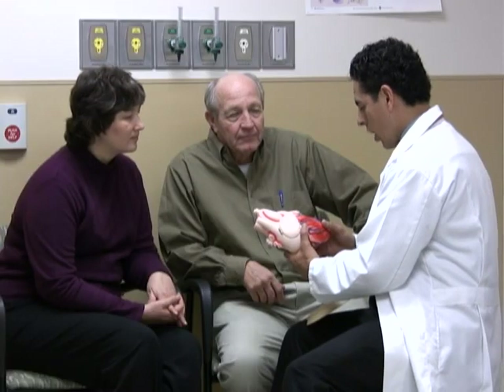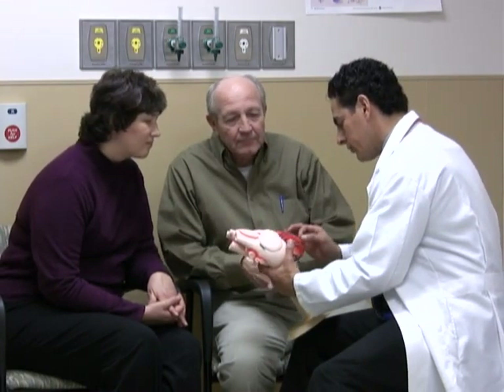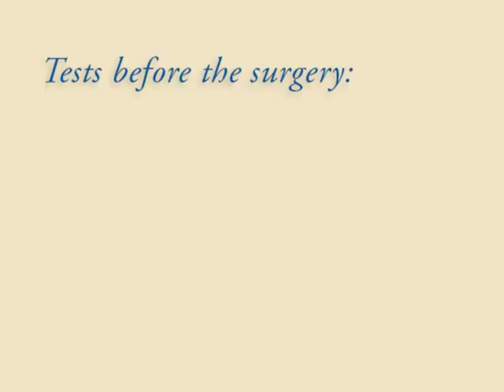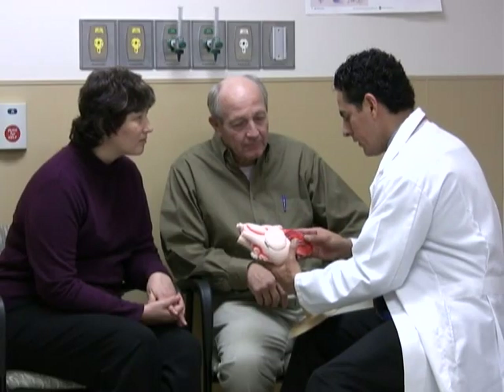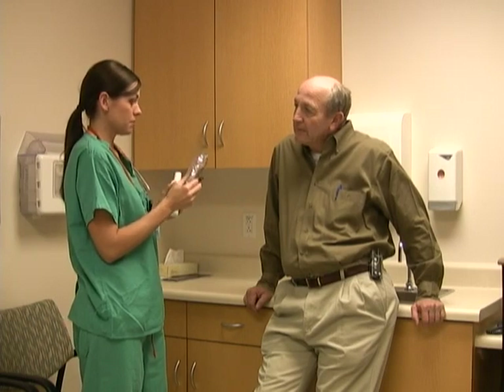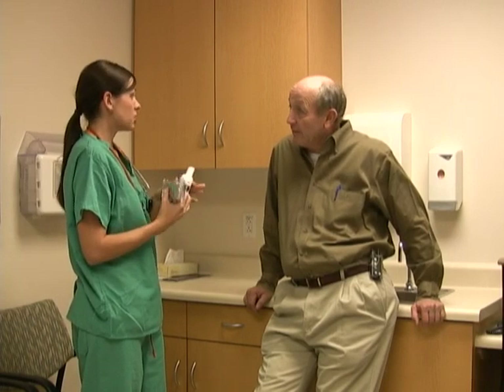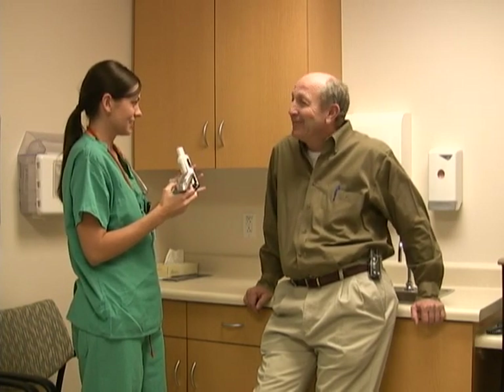Different hospitals and surgical teams have slightly different processes, but here are some basic ways most teams help you prepare for CABG surgery. Before the surgery, you'll meet the members of your surgical team, learn about the surgery plan, and ask questions. You'll probably have tests such as a breathing test, a chest X-ray, and blood and urine tests. You may need to stop or start taking certain medications. You might be asked to take steps to protect your skin from infection, such as using an antibacterial nasal ointment or showering with antibacterial soap.